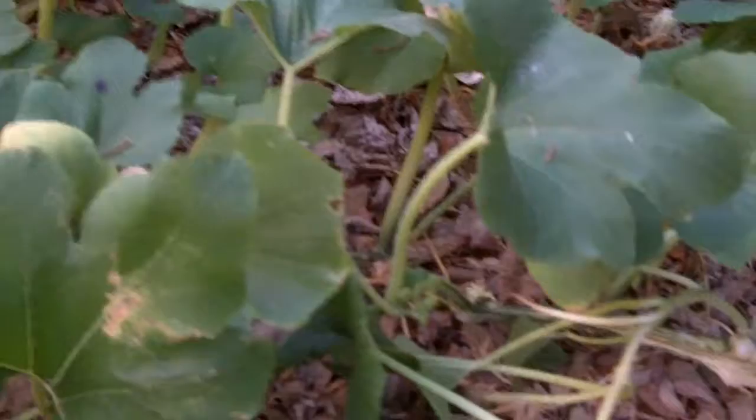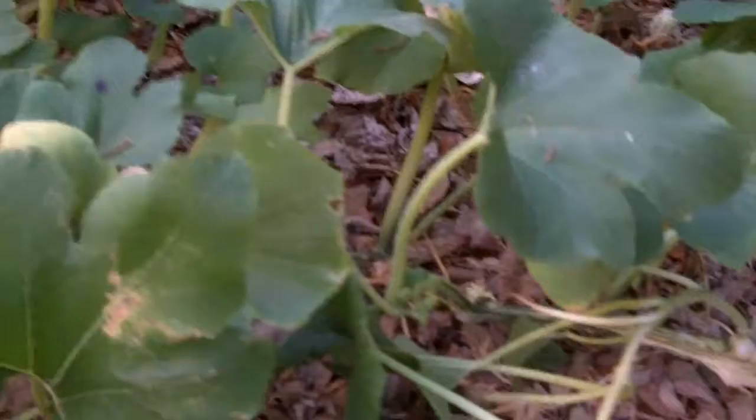It is showing some pretty good growth though, so we'll see. I got a picture of the other plant in its dying days as I pulled out one of those worms. We'll see what happens next.